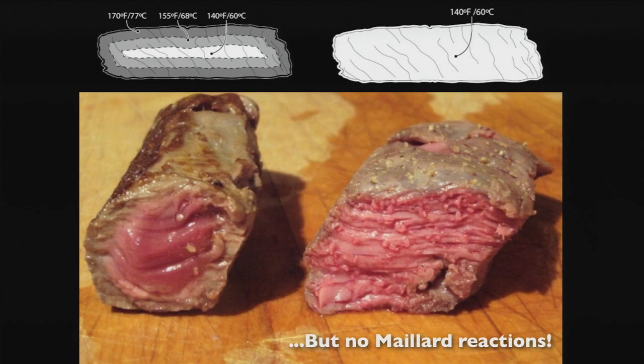When you cook sous vide, you normally separate the two steps of internal temperature and external temperature. You cook it sous vide to get the inside right, then drop it in a pan for just a few seconds to get the outside nicely browned without cooking the inside much further.